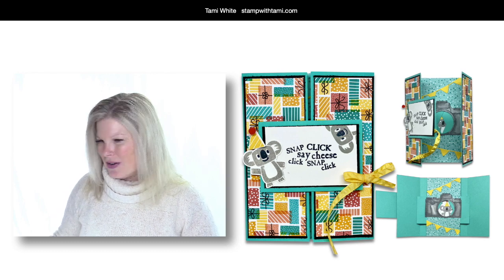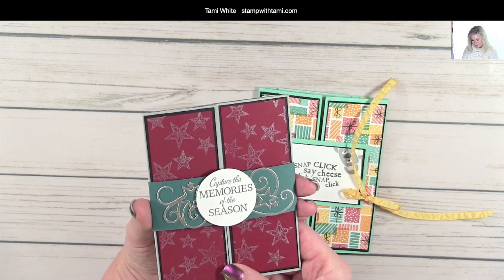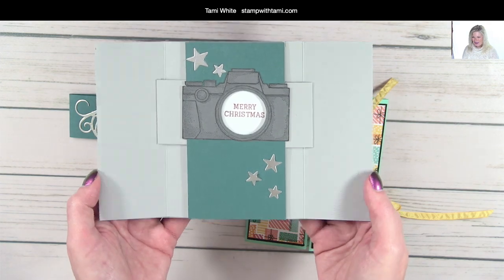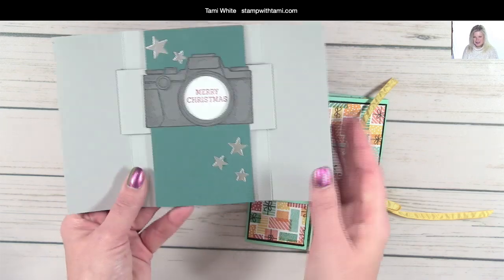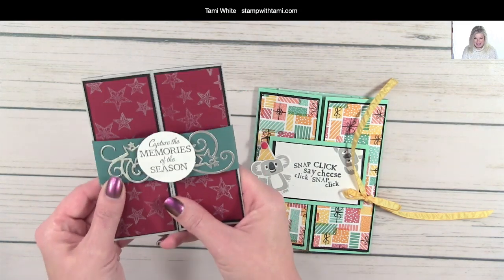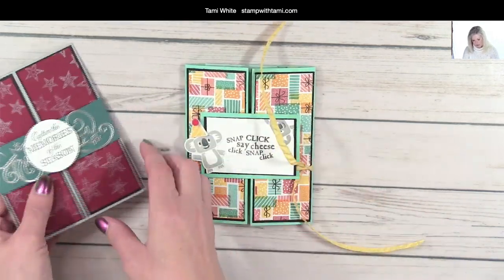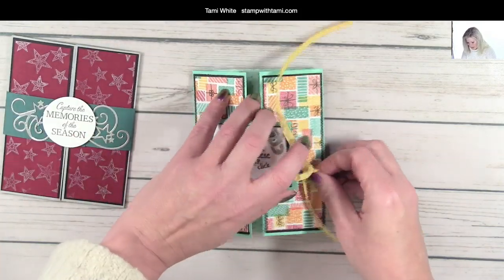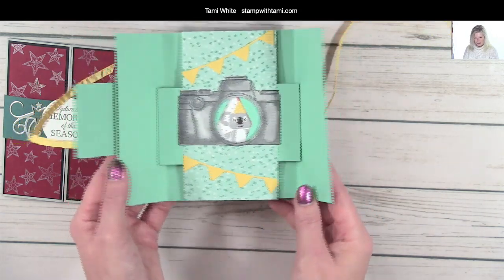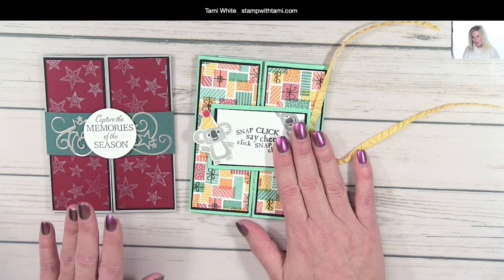We are going to be making this interactive shutter card. This original card I got in the mail from Donna Hepburn — she's a demonstrator from Saskatchewan, Canada, and she sent me this card she made at Christmas. You can see the shutter opens to reveal a camera, and inside is the Merry Christmas greeting. I absolutely loved it and couldn't wait to case it. I started with the Birthday Bonanza suite and used the entire suite on mine.